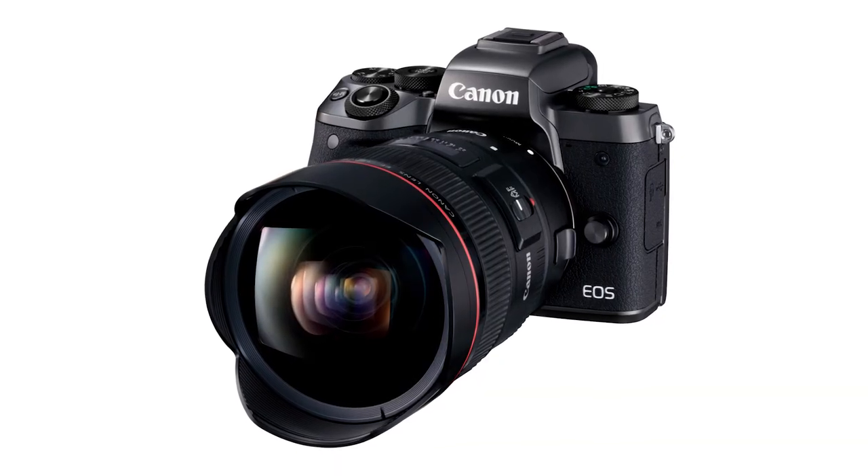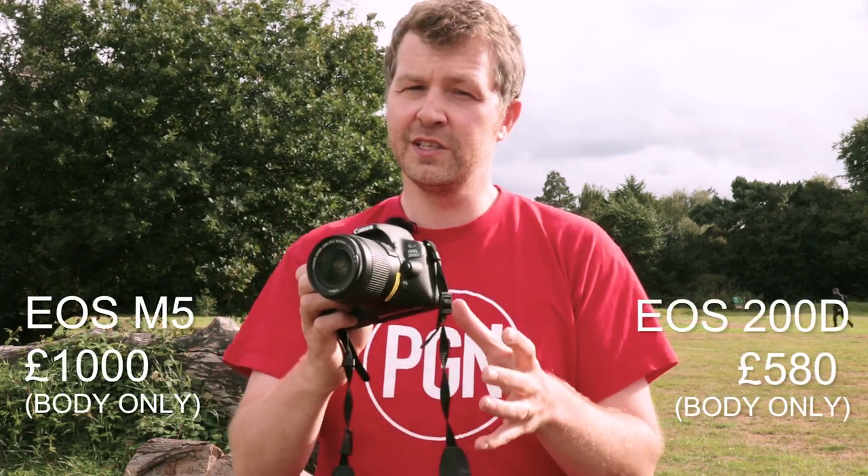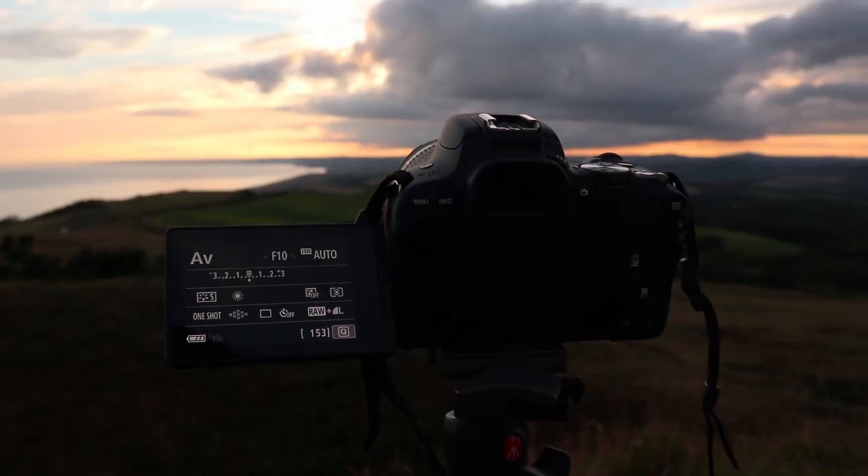I think the EOS M5 is still the better choice as a backup — it's more DSLR-like in shape, has a large electronic viewfinder, and has a lot of controls around the camera, so it's probably better suited to those looking for something smaller and lighter for travel. But the EOS M5 is more expensive than the 200D, which is worth considering since it would be a second camera you're not using as much.